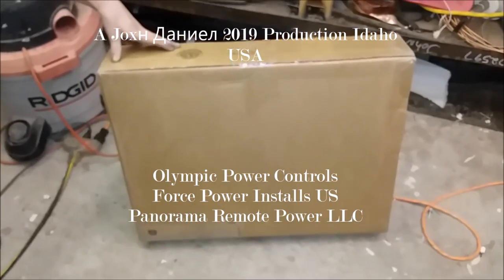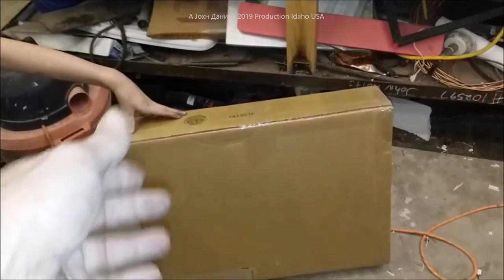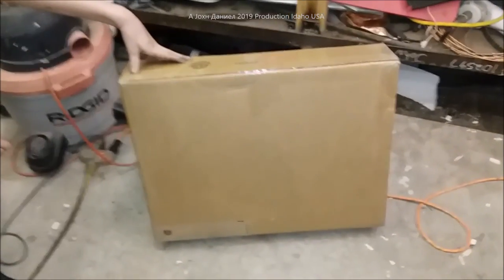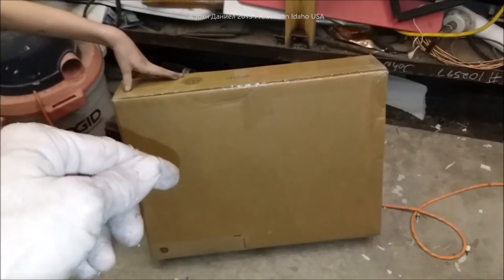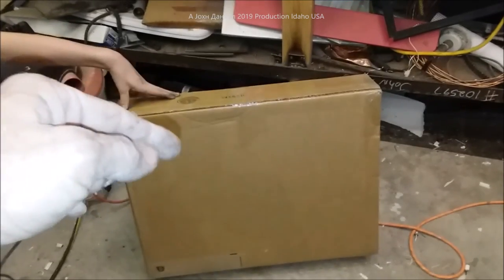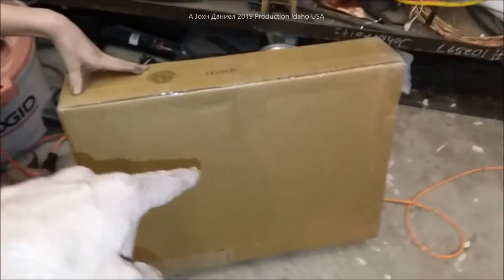Hey guys, today we got in our other two windows. As usual, I'll share where I get stuff from — look down below the video for the link. The best seller is Amazon; they want 30 bucks on eBay and other sites, even their own site is five dollars more expensive. On Amazon you get them for about 21 to 23 dollars depending on your shipping area. Let's open this box up and I'll show you these little windows.